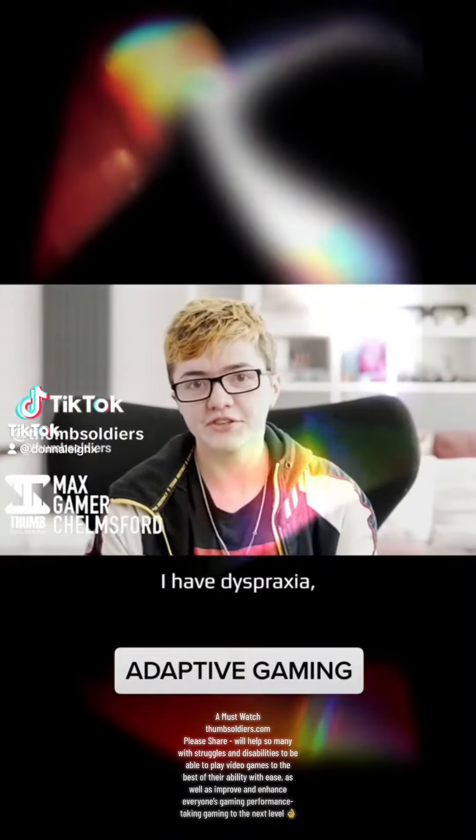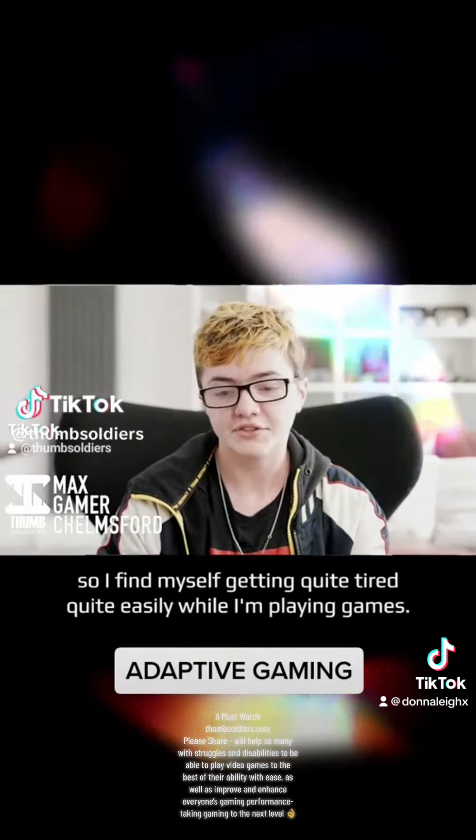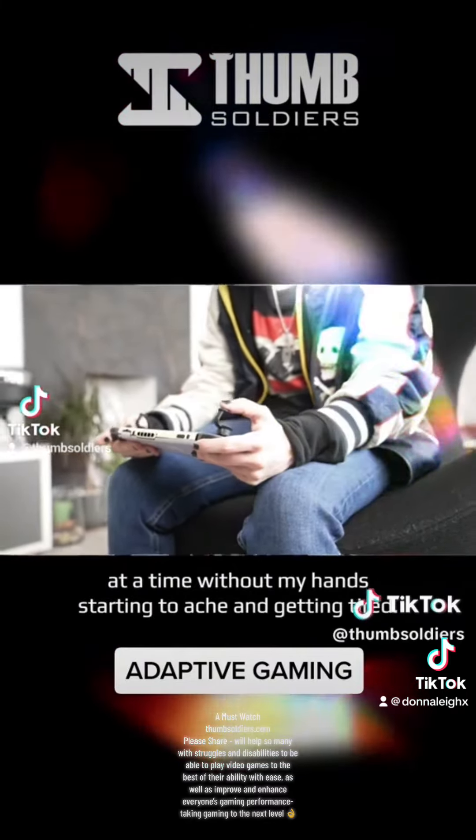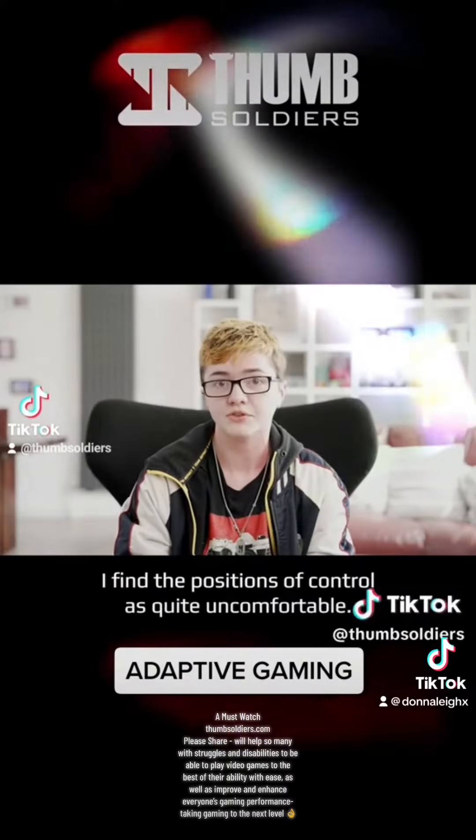Hi, my name is Max. I have dyspraxia, so I find myself getting quite tired quite easily while I'm playing games. I usually can't play for more than 30 minutes at a time without my hands starting to ache and getting tired. I find the positions of the controllers quite uncomfortable.